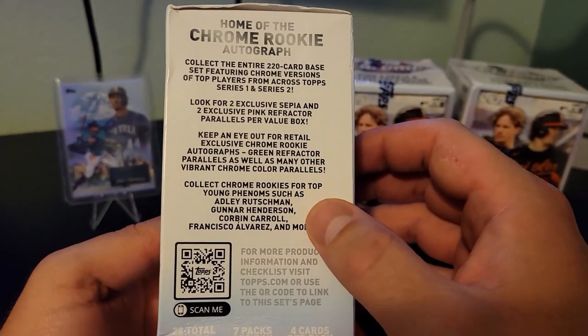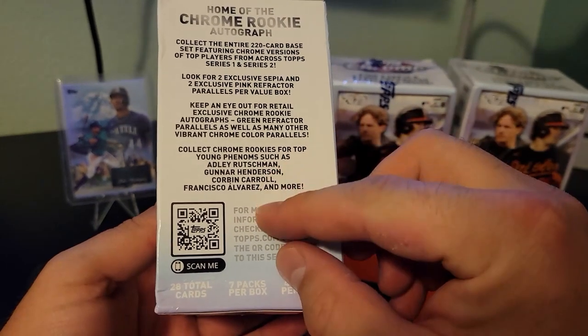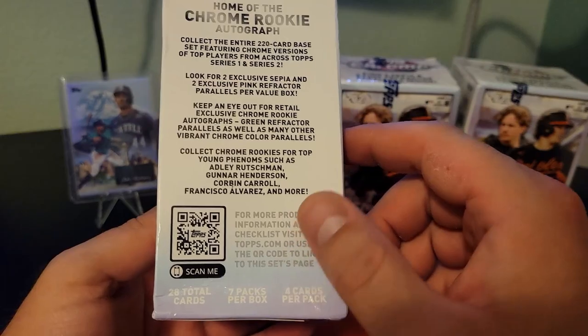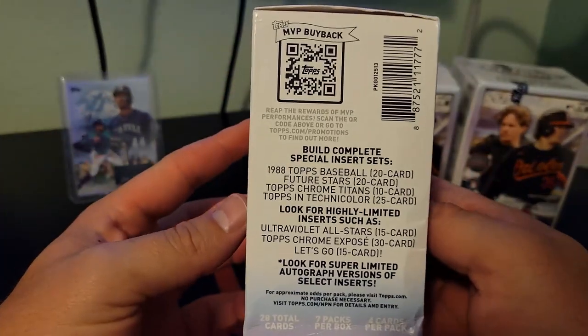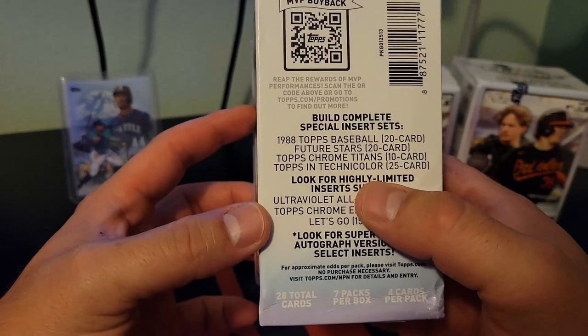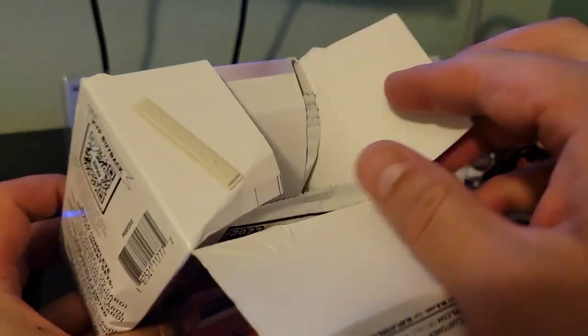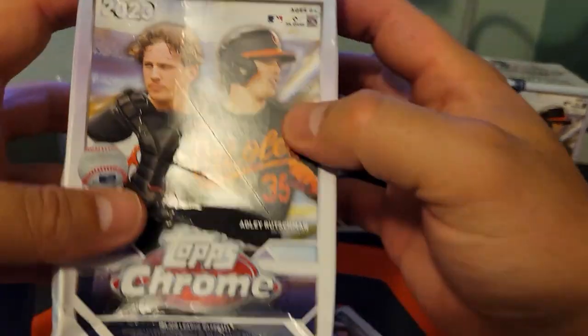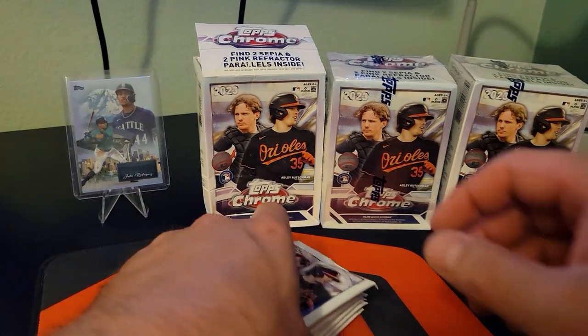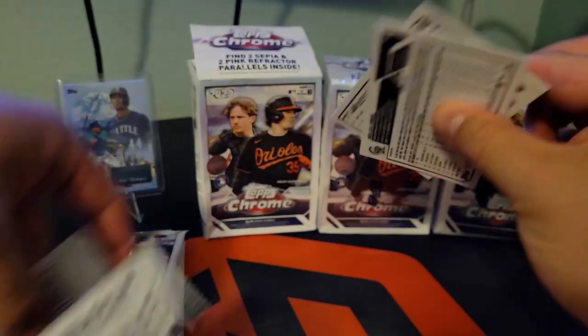So we can pull all this stuff out of here. We're looking for these rookies, obviously — everybody knows what we're looking for. Gunnar, Adley, Corbin. Really anything. I just want to see the cards, but any of these short prints would be super cool. The short print inserts would be sweet. I just want to get some Topps Chrome in my hands. These boxes are pretty beat up, so I'm hoping that people just left them because of that. That Walmart was nuts — there was a lot of stuff in there.